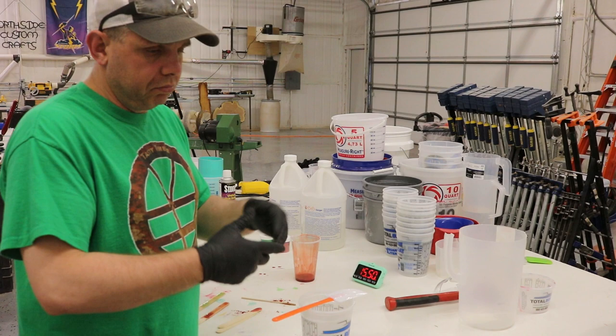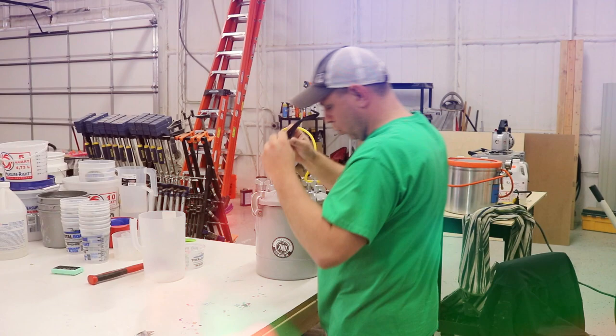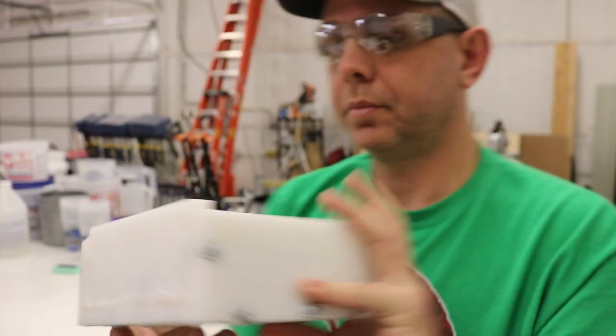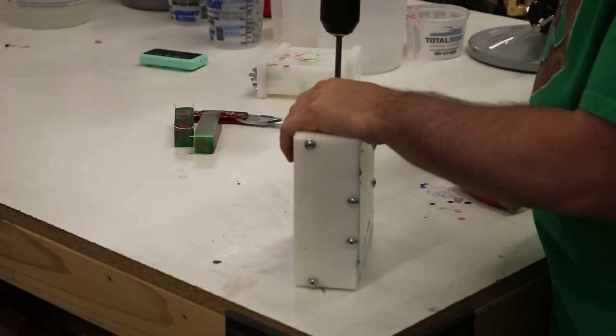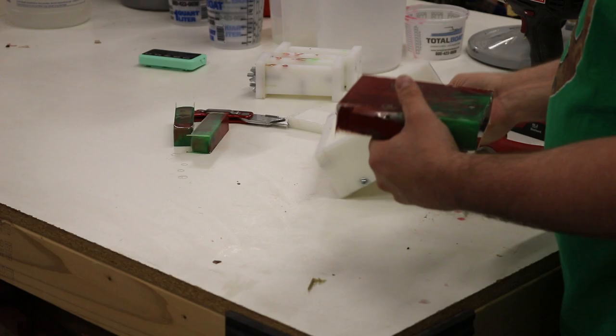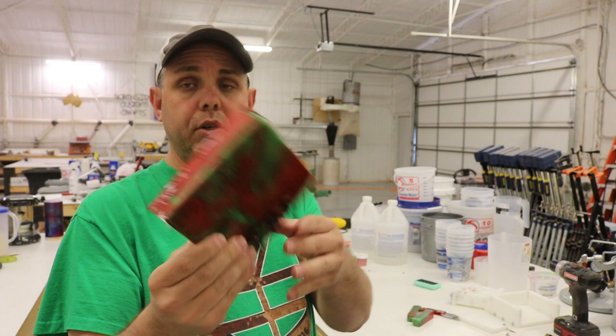It's been about two and a half hours, so I'm taking it out of the pressure pot. I'm going to take it over to the bandsaw — the bandsaw has a thinner blade than the table saw so I'll try that — and we'll get a better look at what's inside.